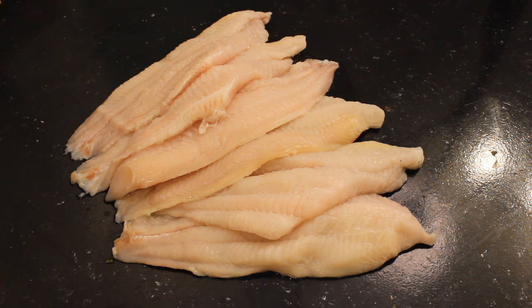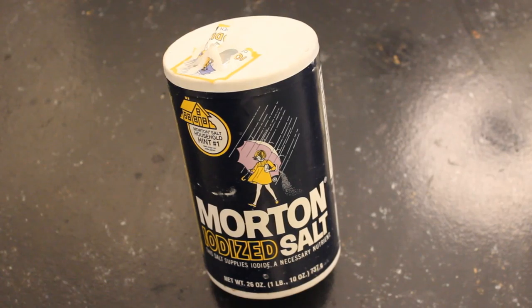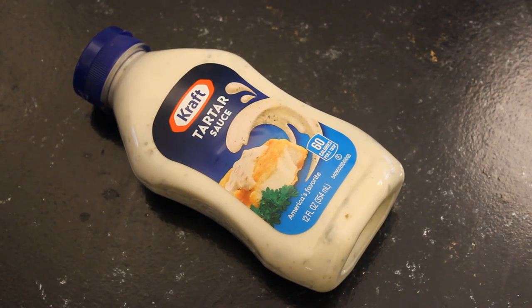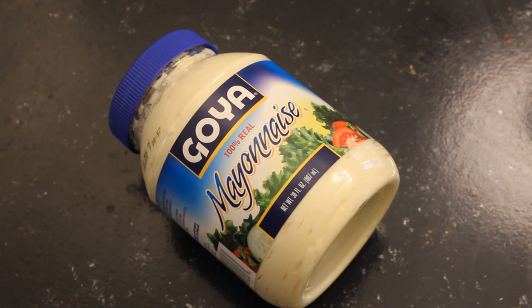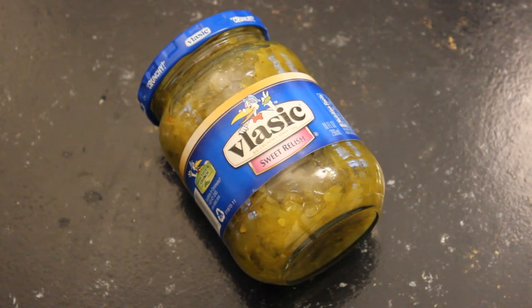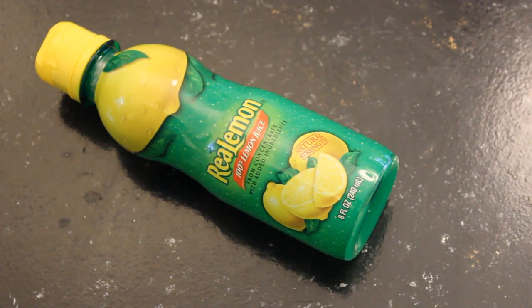About a half-pound fillet seems to be just about right. If you want big sandwiches, I do one fillet per sandwich. You'll also want some plain old table salt and a little bit of classic Old Bay seasoning. For the tartar sauce, you can buy it pre-made or make your own. Homemade tartar sauce only has three ingredients: real mayonnaise, sweet relish, and lemon juice.